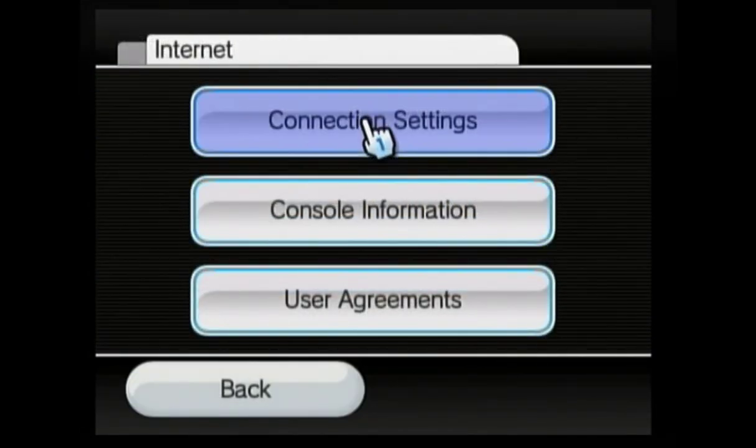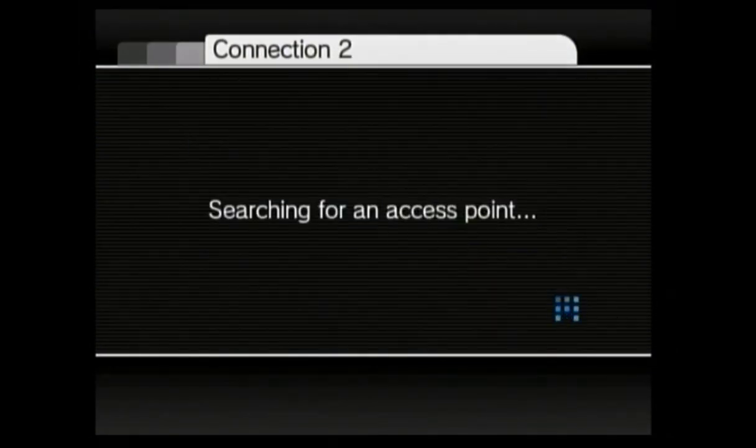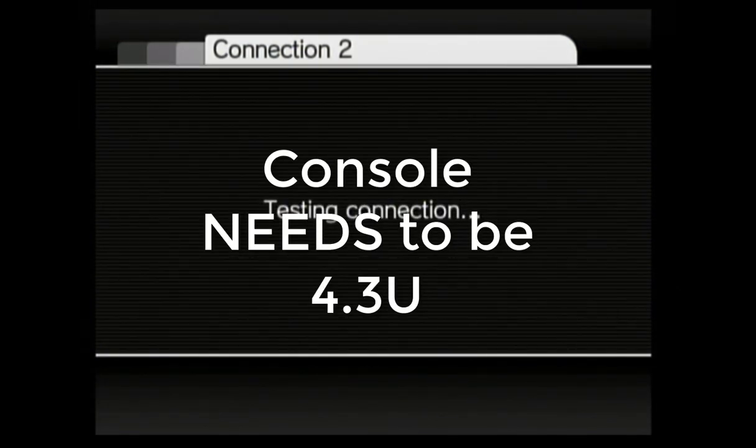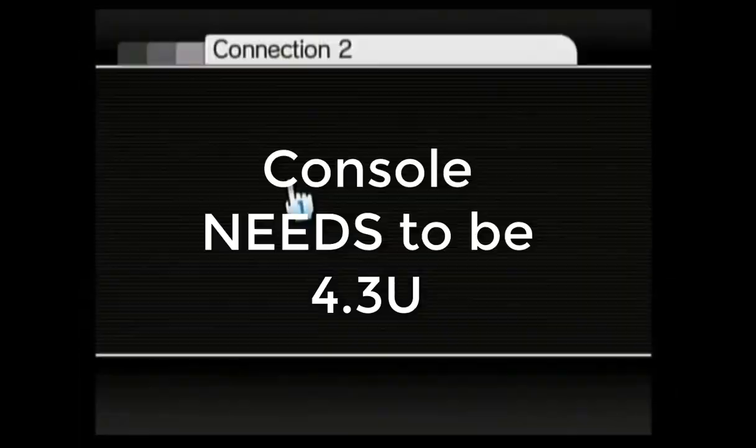Then go into console settings and set up a wireless connection. I'm not going to show much of this — it's my wifi, so I'm just going to fast forward — but you need to update the console to the most recent version.